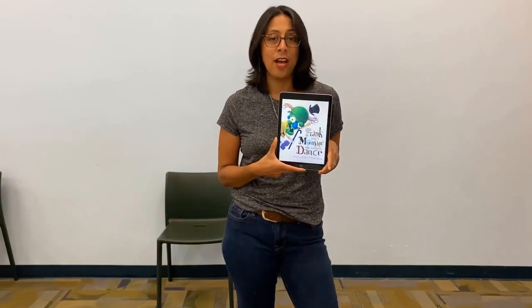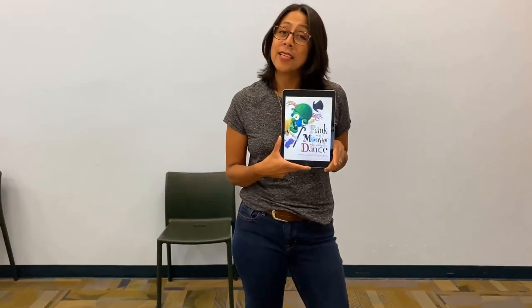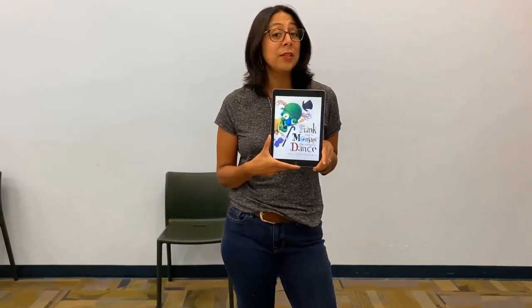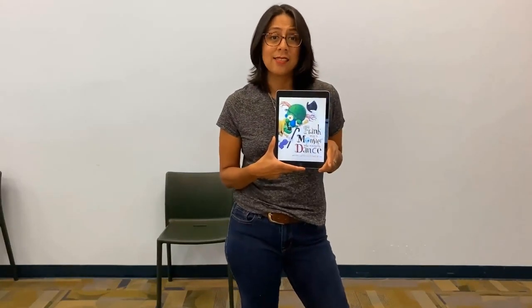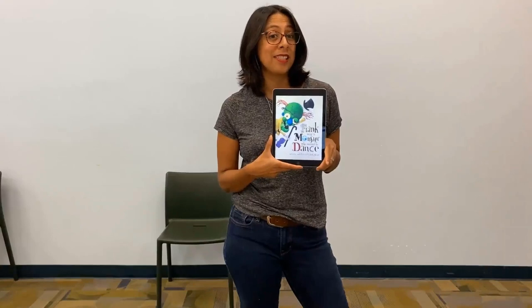This is one of my favorite books ever. I'm so happy to share it with you. This book is about Frank — he is a monster and he really wants to dance, but some crazy things begin to happen when he does start to dance. But Frank keeps dancing.